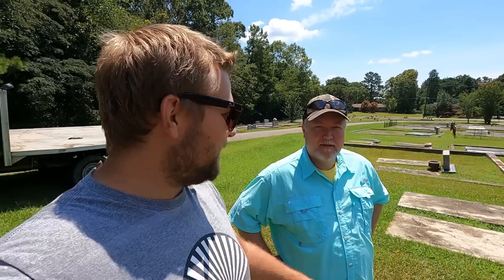Hey everybody, it's Robert and you're watching Sidestep Adventures. I'm out here with Mr. Dan today and we are back in the Waverly Hall Cemetery. We're going to go back up to the bird plot where I used the D2 on the graves a week ago and do an update on it and see how much better they look.